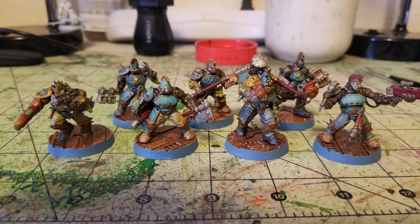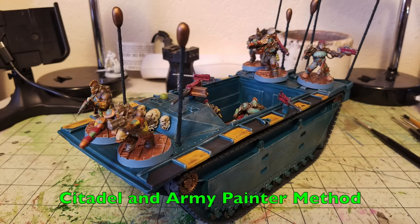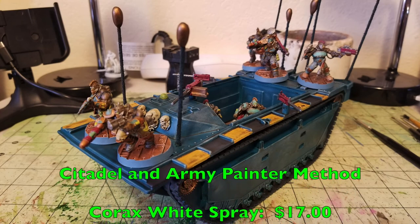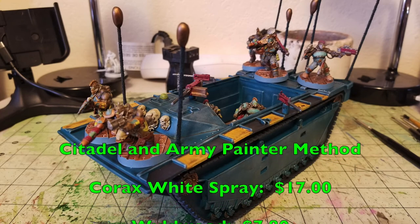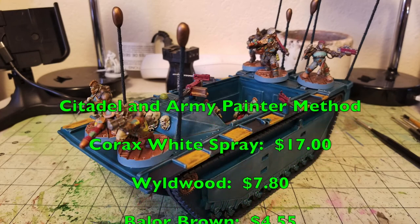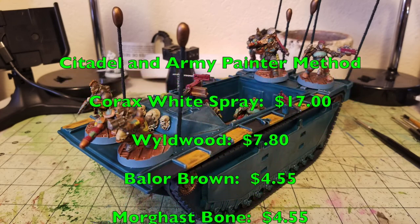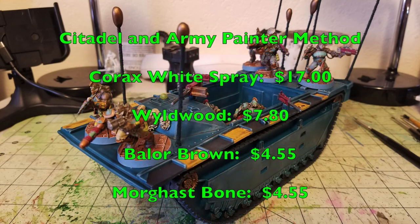Now let's talk about what products you'd need from Citadel and Army Painter to paint these the same way we did, and compare prices. Assuming you're buying everything for the very first time from Citadel and Army Painter: a can of Corax White spray primer at $17.00; skin color Wildwood at $7.80; dry brush Baylor Brown at $4.55; for the trousers a pot of Morghast Bone for khaki, Slaanesh Gray for gray pants, and Russ Gray for the sky-blue pants — all $4.55 each.